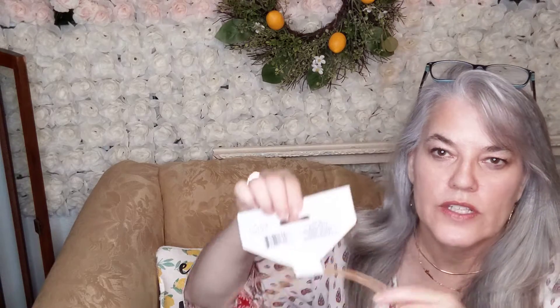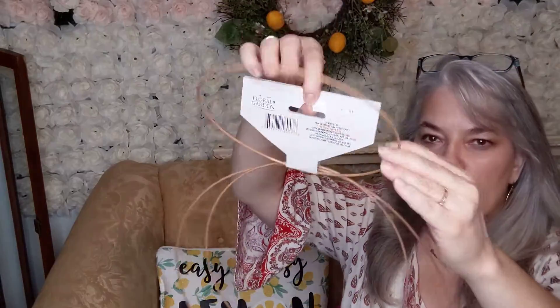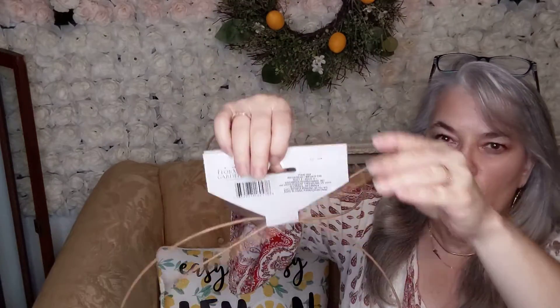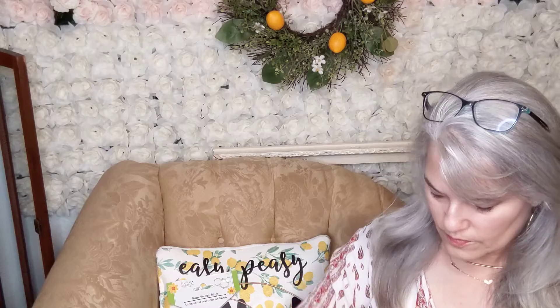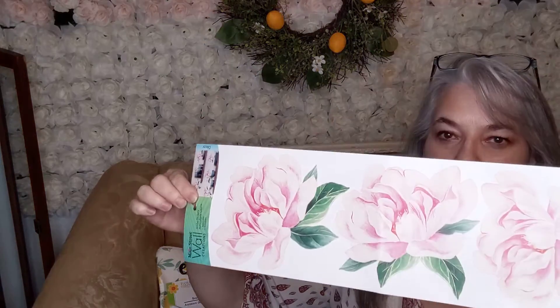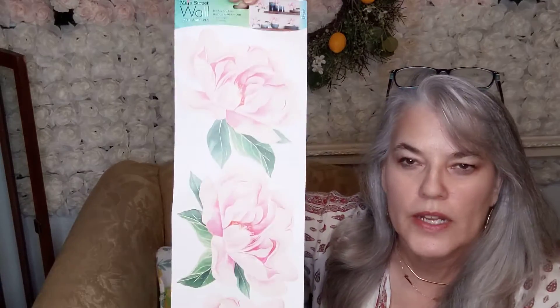This is something I have never seen at Dollar Tree before. There's one, two, three of these rings — they're called Brass Wreath Rings. And these floral stickers — I thought these were pretty.